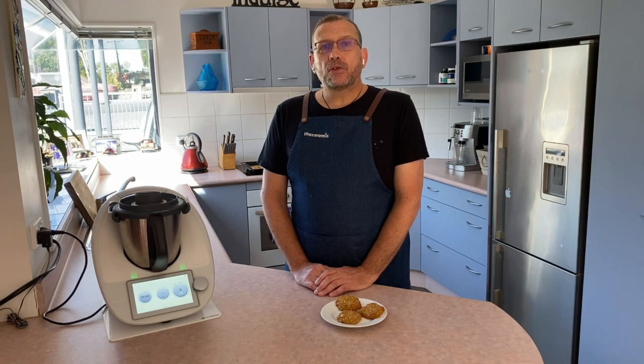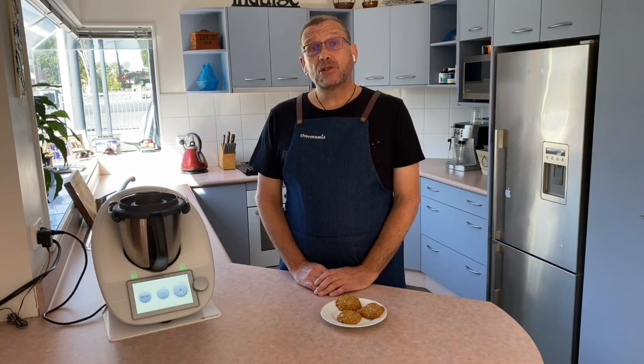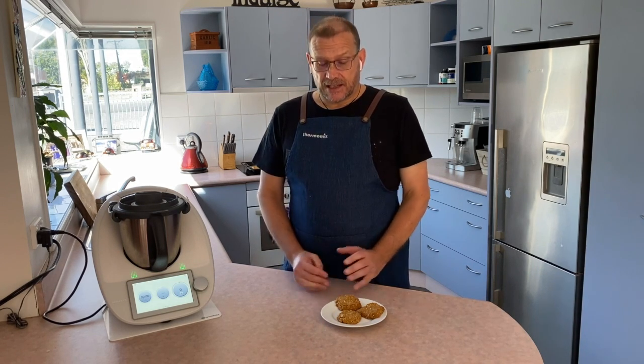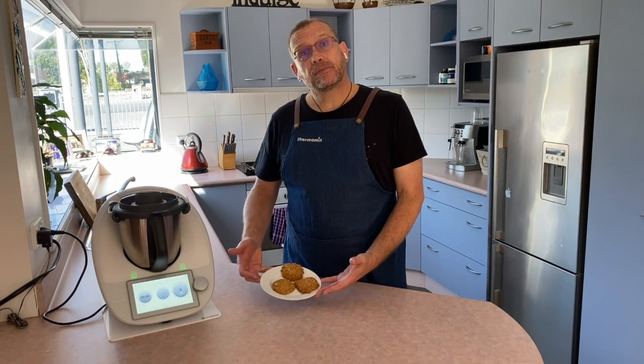Hello everybody, welcome back to my kitchen! Today, as it's the day before Anzac Day, I thought I'd do some baking. I don't often do baking — I prefer cooking — but today we're doing Anzac biscuits. Here's my finished product, enjoy!